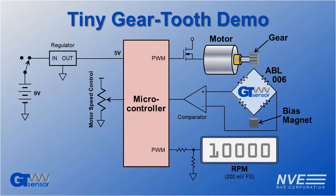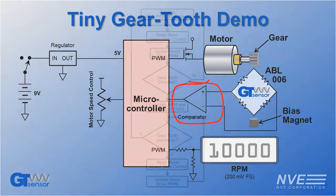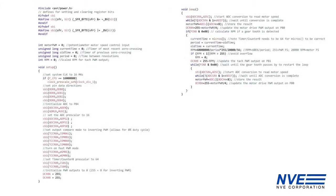Here's the demo circuit. A low-cost comparator provides rotation pulses to the microcontroller, and the microcontroller can easily measure rotation period and calculate RPM.